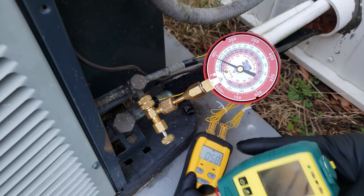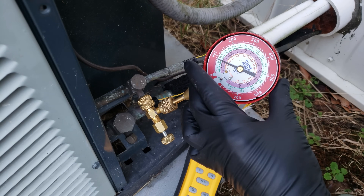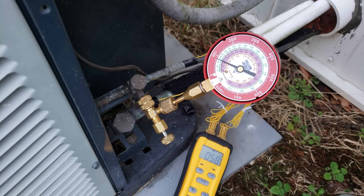Over here, you can attach either a digital gauge or a compound gauge. In this case, we're using our compound gauges.